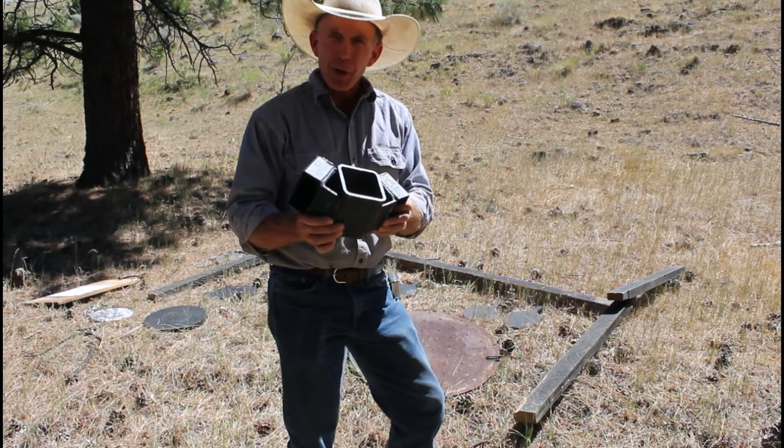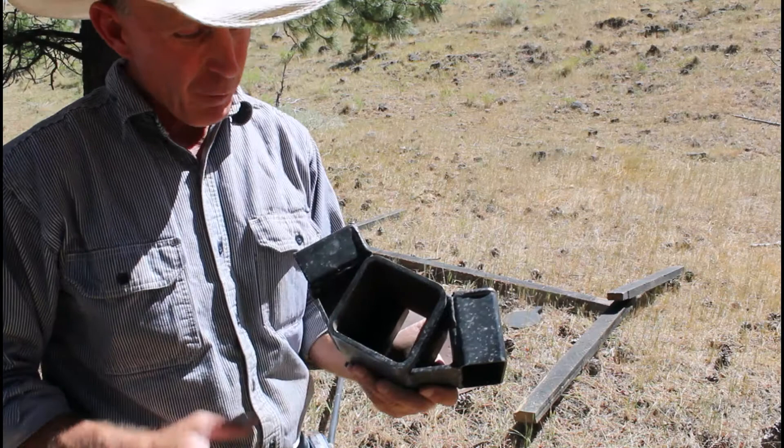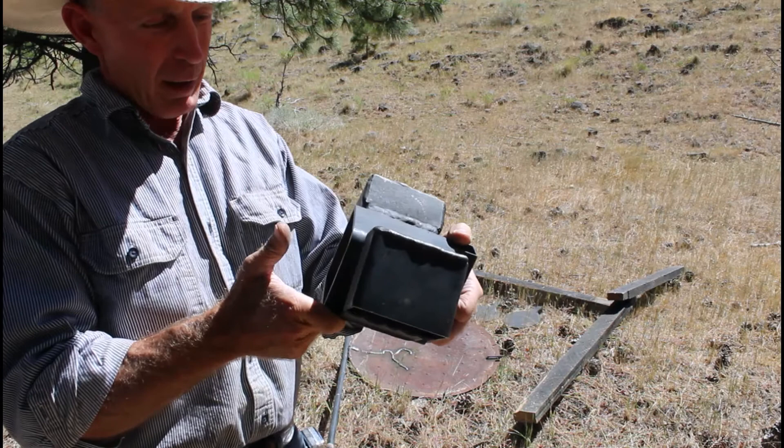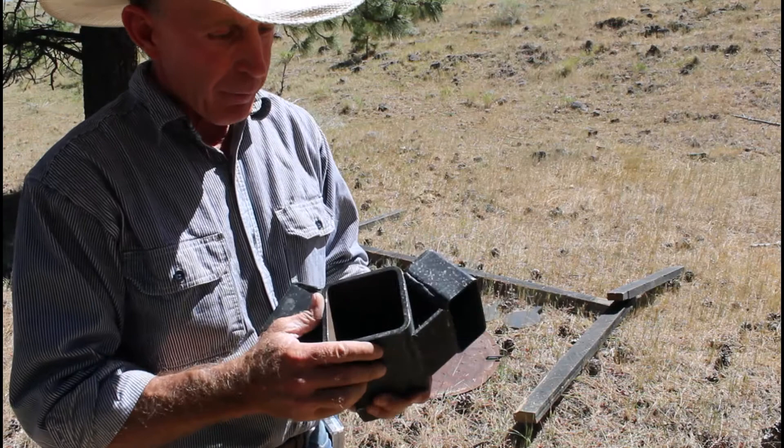Before we get started putting this stand up, I want to show you what's really the heart of this target stand setup and what ties it all together. This is kind of what got me started on designing this. I came across this piece of 4x4 square channel — I had two of them, about five or six inches long. I thought, wow, that would slide right over a wooden 4x4, and so I started thinking about how to make a stand from there. It was quite simple.